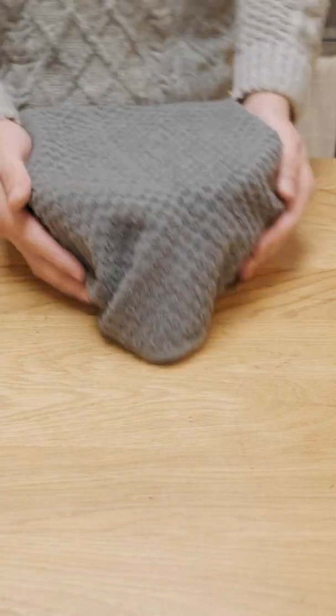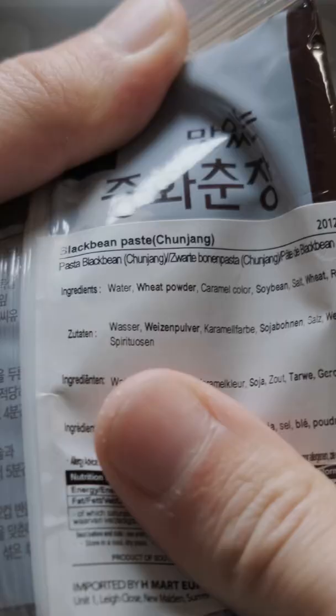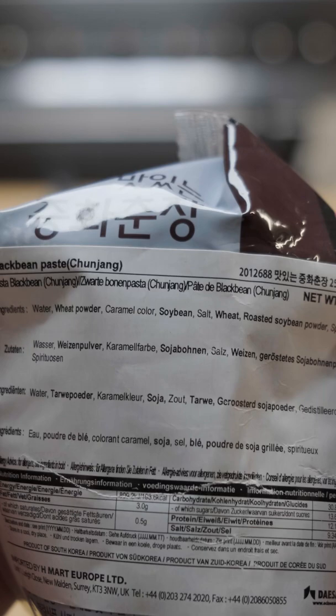Time for another black bean paste update, and things have gone a little faster than expected, so I'm actually going to stop the fermentation now and attempt to make the paste. I couldn't find any information on how this paste is really made, but I do have some store-bought paste, so I took a look at the ingredients and started from there.